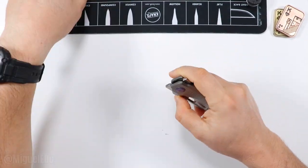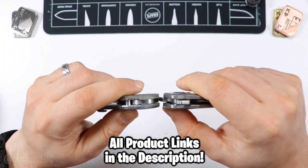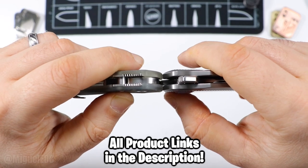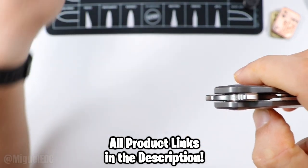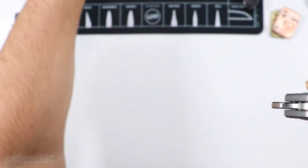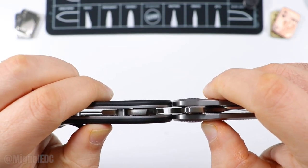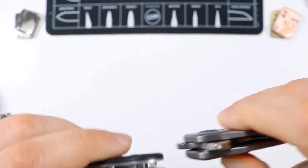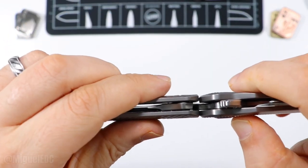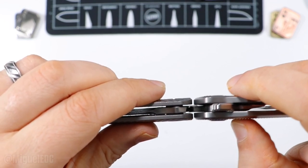Let's do a quick carry profile comparison — thickness against the Para 3. It's a little bit thicker, perhaps, than the Para 3. Next to the Demco AD 20.5 with gravity scales, this one's going to be a little thinner. Wrap Model 1 is still a little bit skinnier. Wrap Model 2 is going to be slimmer. Here's the Ronin — they're very comparable, but the Nimble V2 is still a little bit thicker. So you've got some solid titanium scales going on.